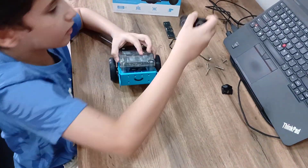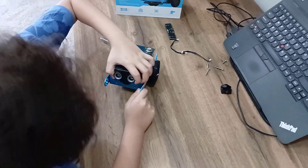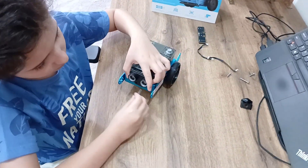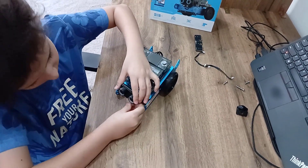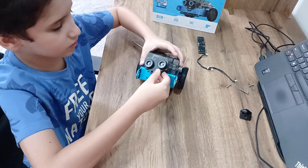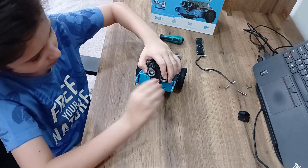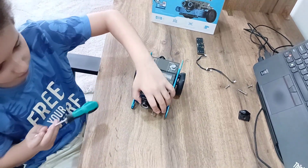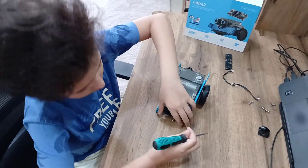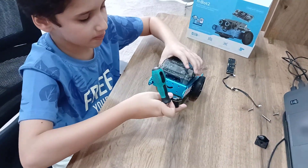And now time to connect the ultrasonic sensor. You put the ultrasonic sensor here, bring out one of these big screws. Add the other one, add the other one, add the other one. Add one socket.